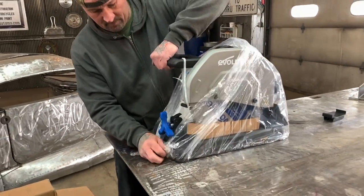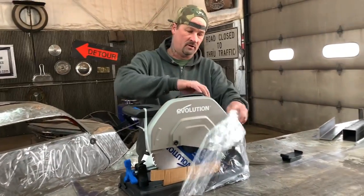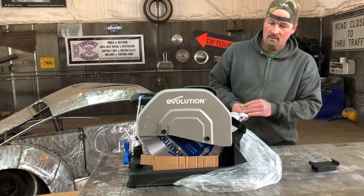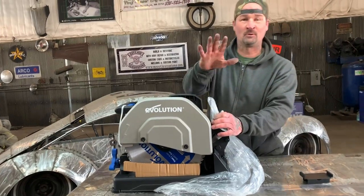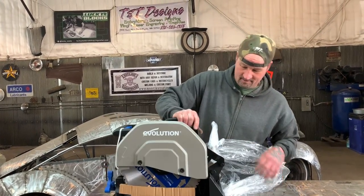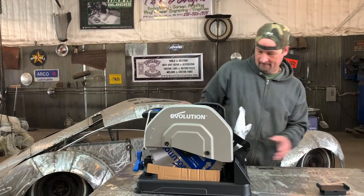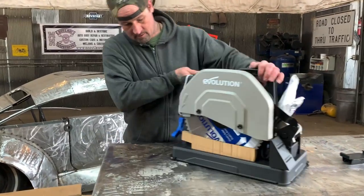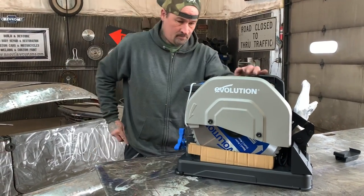The zombie saw? Yeah, the zombie saw. I have a saw that I've had for like 25 years now, and it's burned up like 15 times. Literally, it has started on fire. We abuse our tools in this shop - they are to be used. These reviews are not going to be pretty, so it's going to get used. This thing is badass.